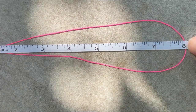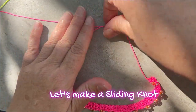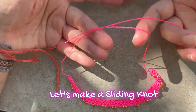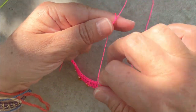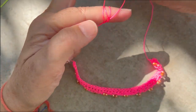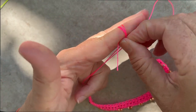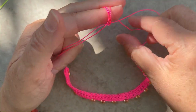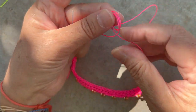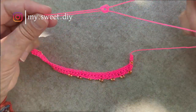Now we're going to fasten off and leave a tail the same as we did at the beginning — about 8 inches. We have to make a sliding knot: pull the left thread on top of the right thread, and with the top cord, wrap it around your finger to create one loop, bring it around again two or three more times towards the left, remove those loops from your finger, pull the tail through those loops, and pull the tail tight. You should have a sliding knot.